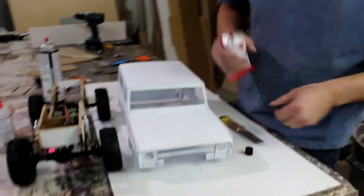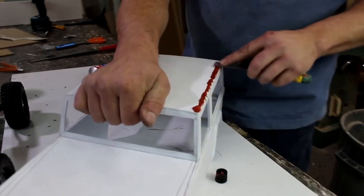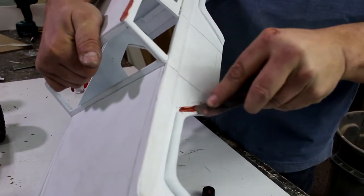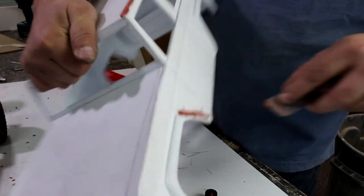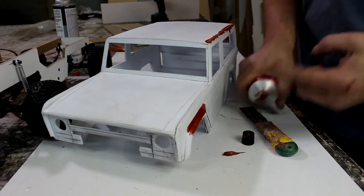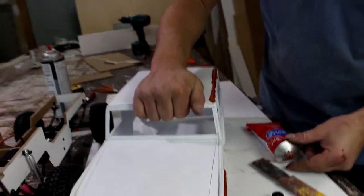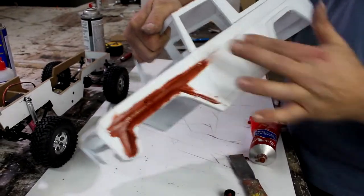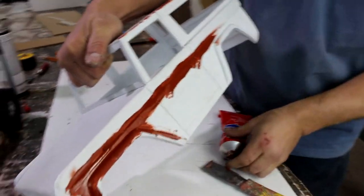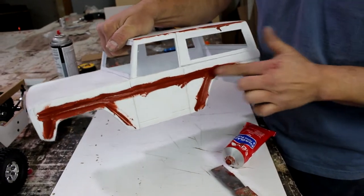A lot of times what I'll do is I'll just grab my putty knife and I'll just go along all of my seams. Sometimes I'll use my finger — I find that it goes just as fast. I'll go all around, and it's pretty easy to sand this stuff. This is when you're pretty much finished all of your sanding — looks like crap, but it's got to get worse before it gets better.